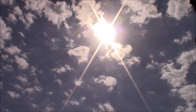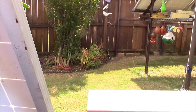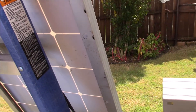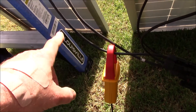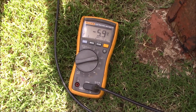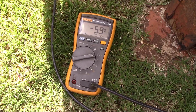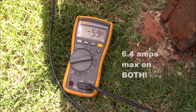There are a few patchy clouds up there but I've got both panels looking right at the sun. I've got the meter on the supposedly bad one and it's reading about negative six point four amps — right about six amps.